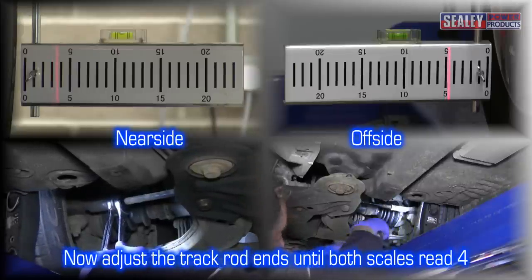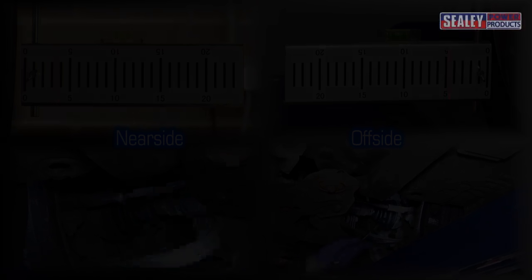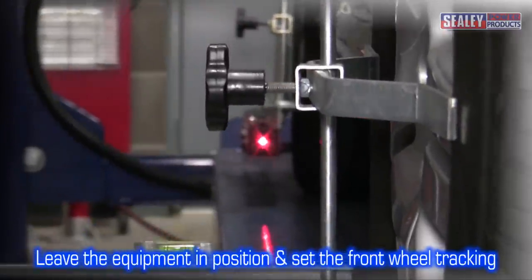This will ensure the wheels are equal distances from the centre line of the vehicle. Leave the equipment in position and proceed to set the tracking of the front wheels.